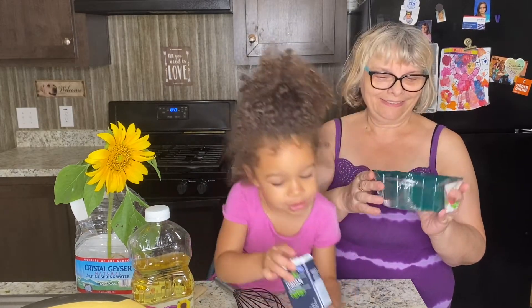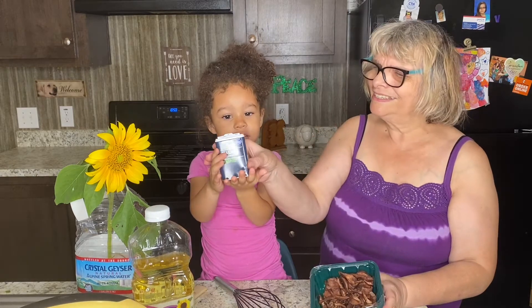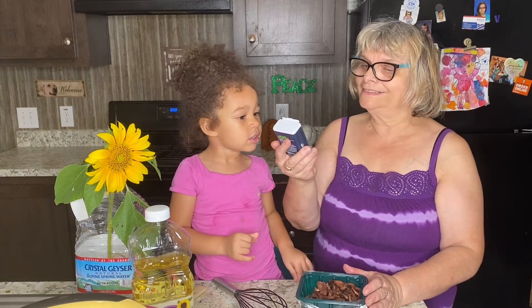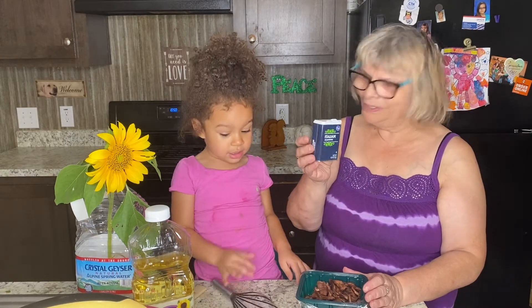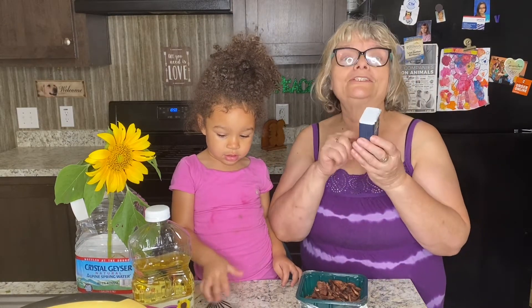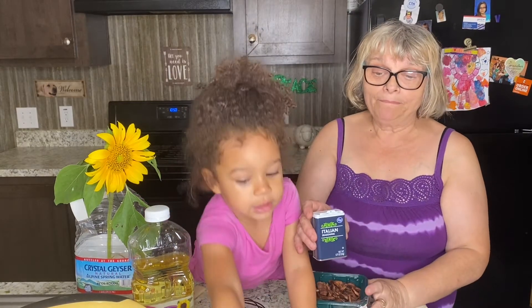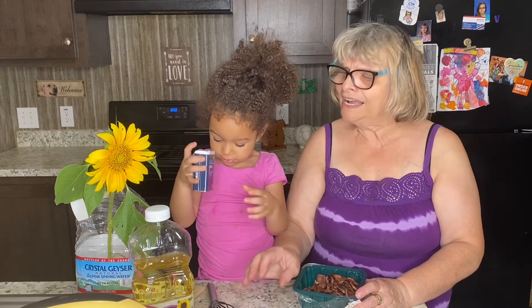We also have Italian seasoning. We don't really need it, but a little bit isn't going to hurt, so I want to use it today — for you it's going to be optional. And we're using garlic.